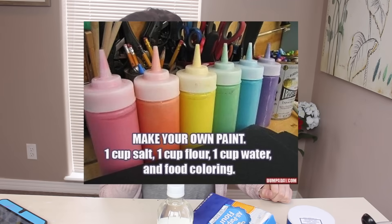This first one is make your own paint. You need one cup of salt, one cup of flour, one cup of water, and food colouring. I don't really understand why you need a whole cup of salt — that is a lot of salt.